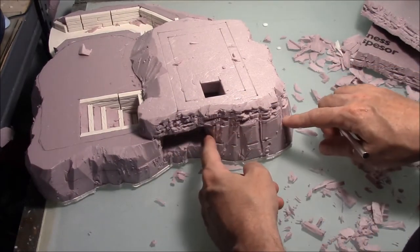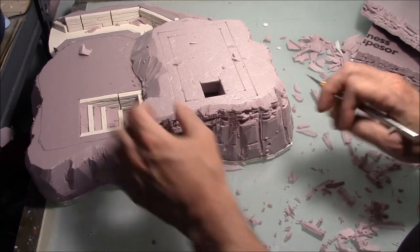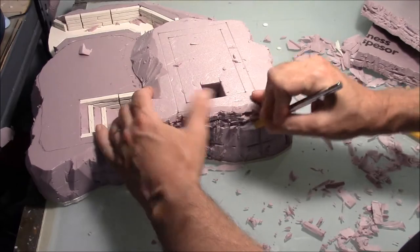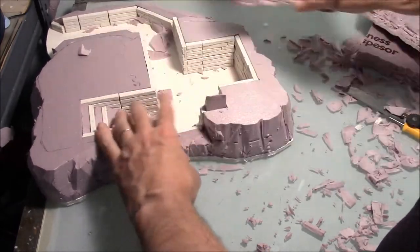Now I'm going to continue the rock texture on the bottom. You can just sort of watch what I'm doing and see if you can figure out what works best here.